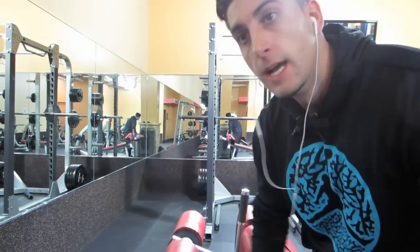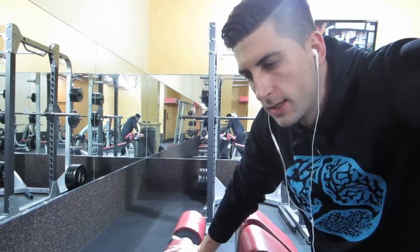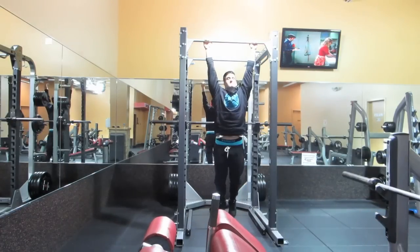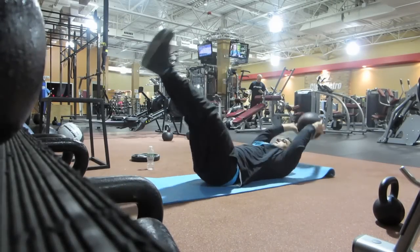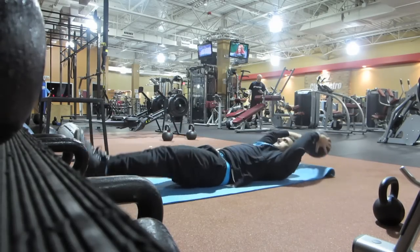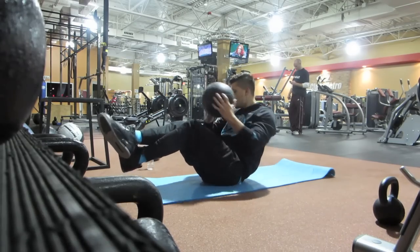I'm gonna show you guys an ab workout because that's what you requested from the last workout vlog. Here's one ab exercise — it's a little advanced. If you want something easier, grab a 10-pound medicine ball and touch your toes with it, about 12 reps. Then superset it with alternating side twists, 12 on each side — that should really tear up your abs.